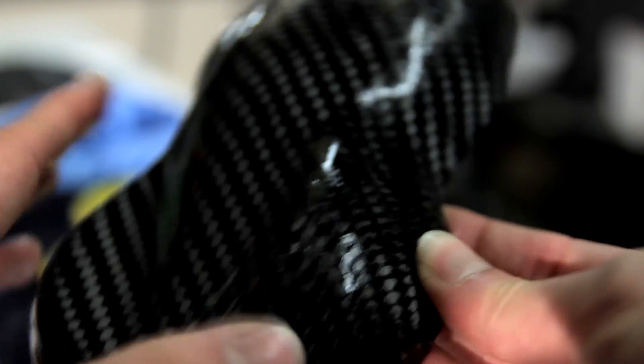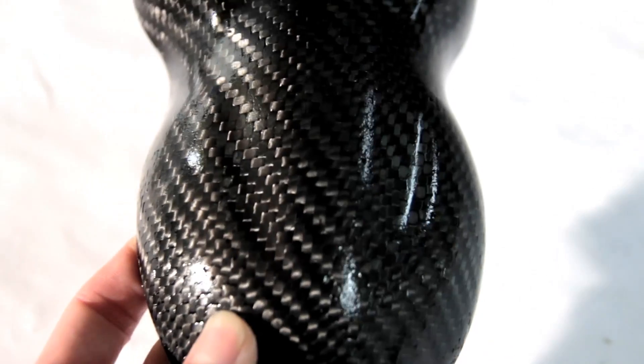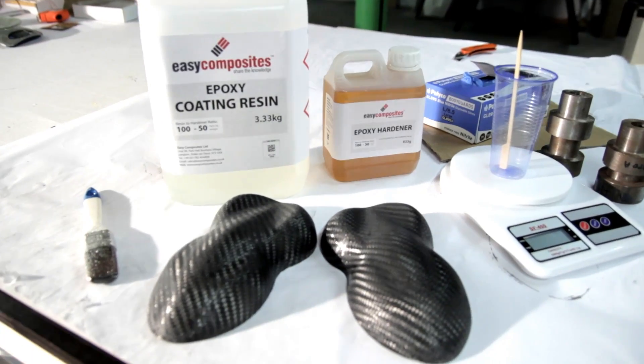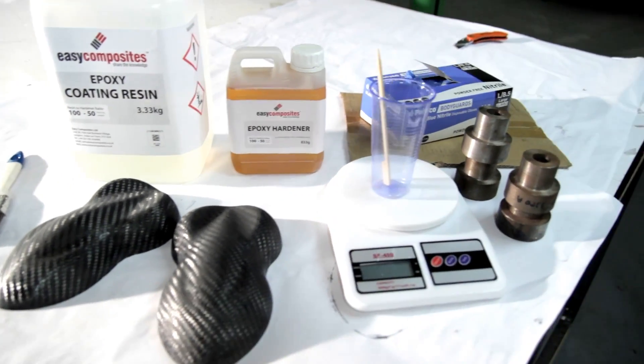This is how it looks after sanding off the first edge of that little toy car. There's also a video that should pop up in the top right corner where I've made the molds for these parts, if you're interested. This is how it looks when everything is sanded. The biggest risk you can take is sanding too much and going through the fiber — that's the biggest risk.